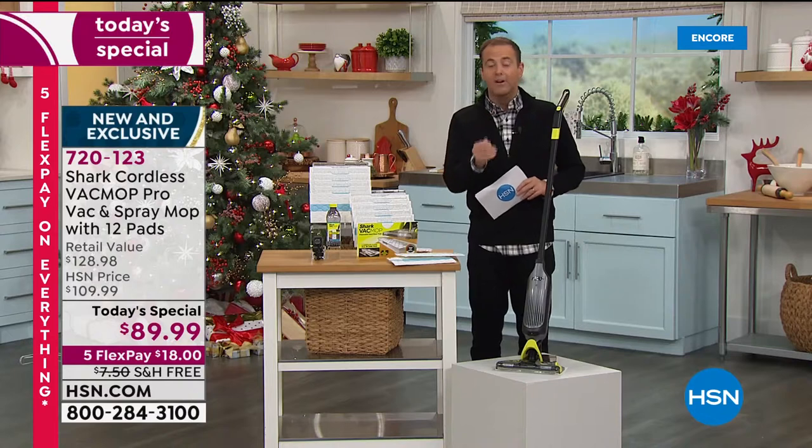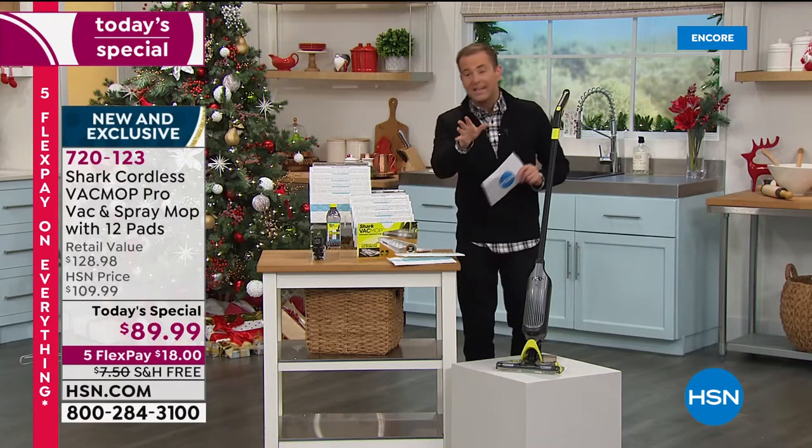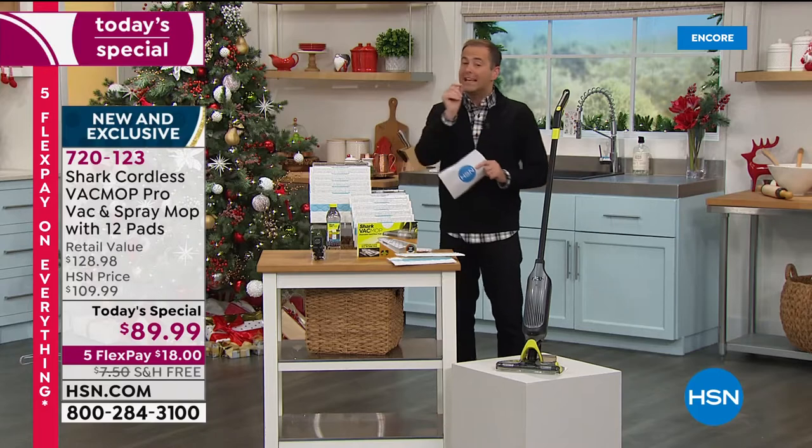We knew this would be a success, and it's way beyond even our wildest dreams. America has already fallen in love with the Vac Mop Pro. I'd love for you to stay with us.